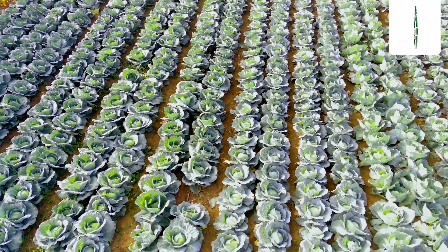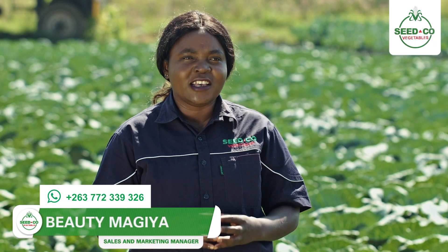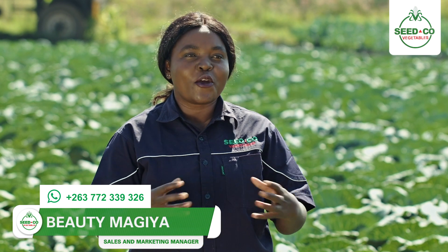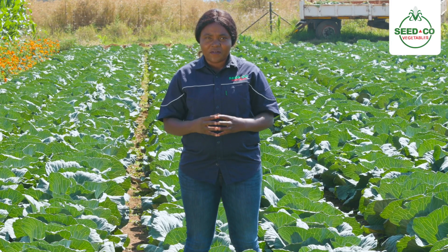Today I'm going to take you through the good agronomic practices of cabbages as well as fertilizer applications. Farmers, we should know that it is important for us to have the right seedbeds. Know your cabbages by name — this is the most important agronomic aspect that you can do in the field.